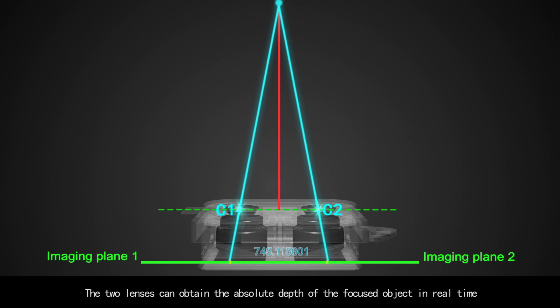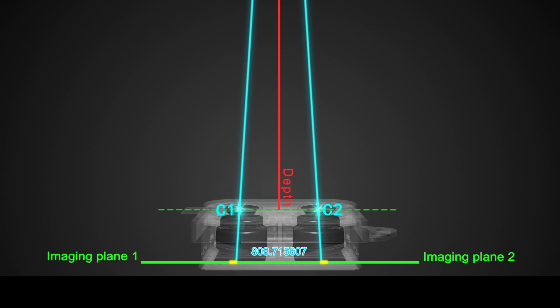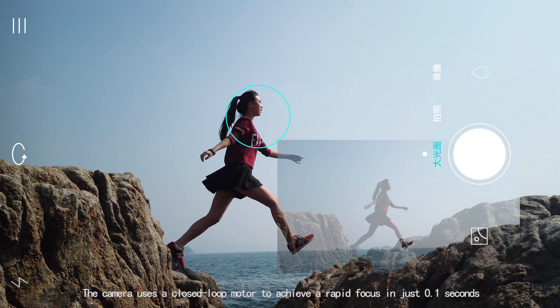Two lenses can obtain the absolute depth of the focused object in real time. The camera uses a closed-loop motor to achieve a rapid focus in just 0.1 seconds.